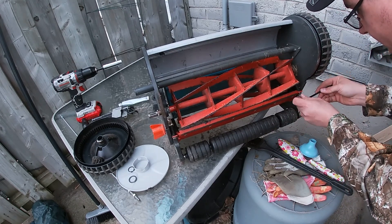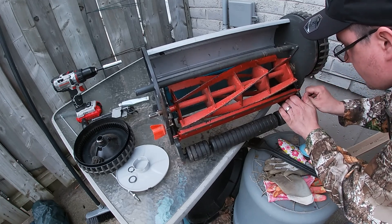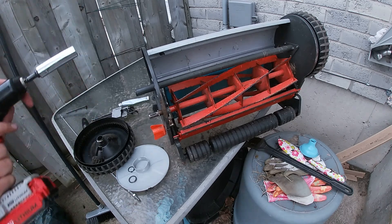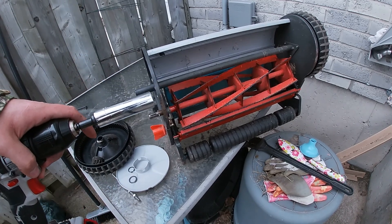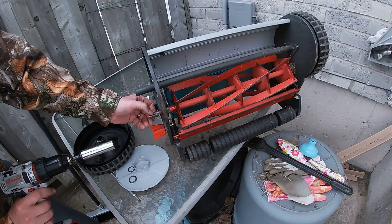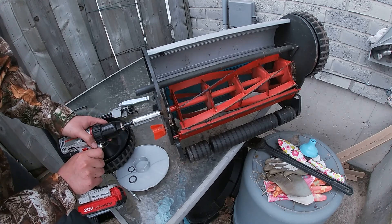We're going to try and get this service done before it starts raining outside. Now what we're going to do is take a socket — it all depends on the size, or rather the brand of the lawnmower that you're doing, they all take different sizes. You're going to put it over top with this little piece of metal inside and you're going to go in reverse, just like that, and spin it for about a few minutes.